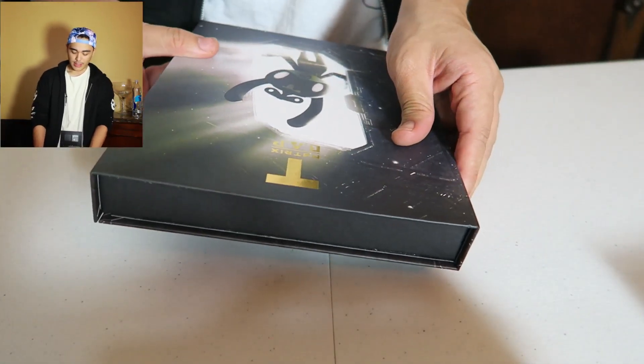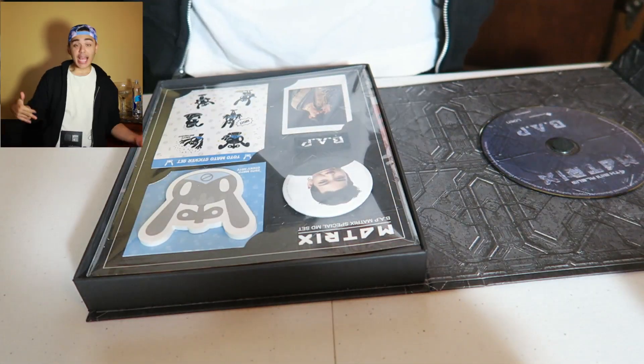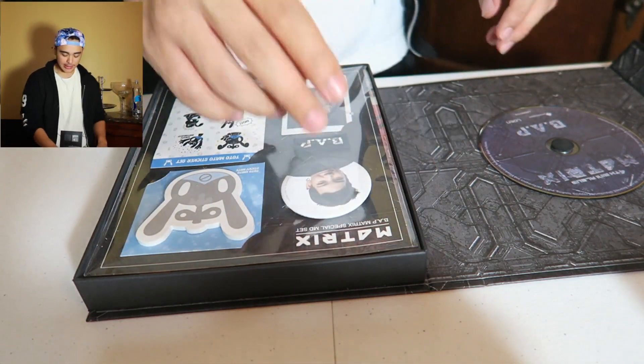Let's get into this in 3, 2, 1 — BAM! Okay, here we go. We got Zello buttons, so it's the same thing as always, got the Zello face and BAP button.